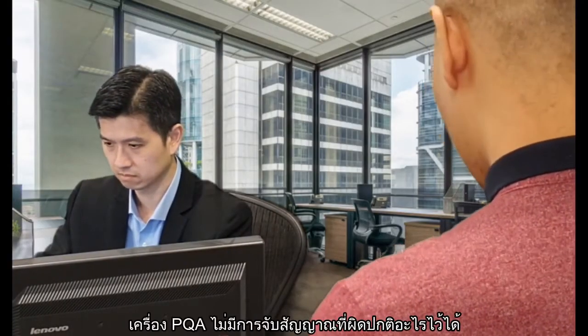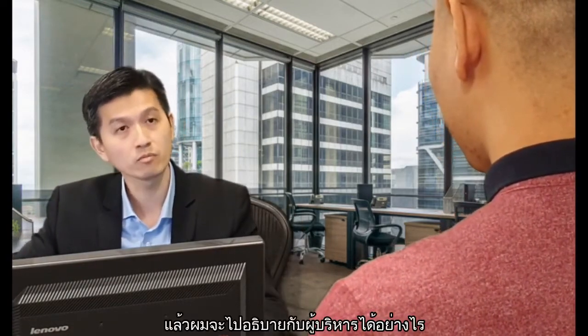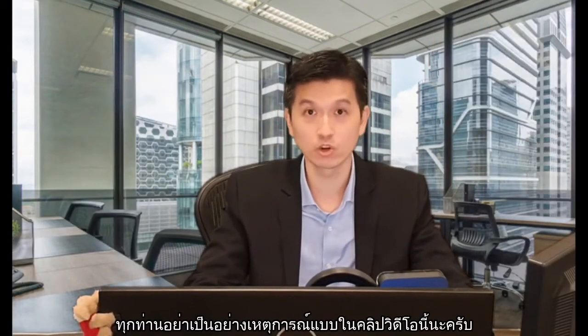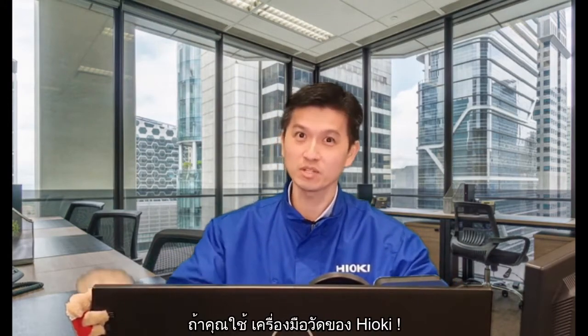I don't want to be in such a situation. Luckily, it was just a dream. But you can avoid this situation if you are using our Hioki product.